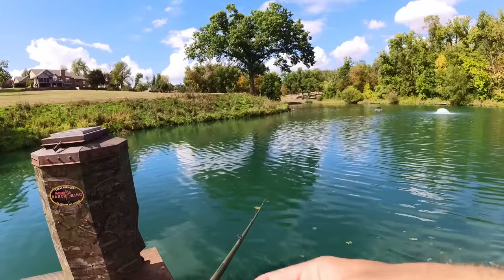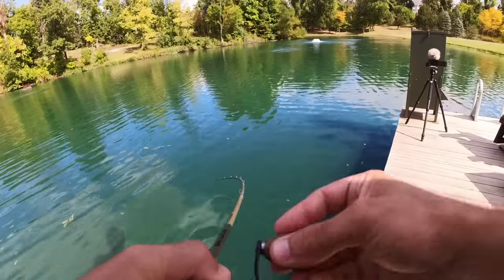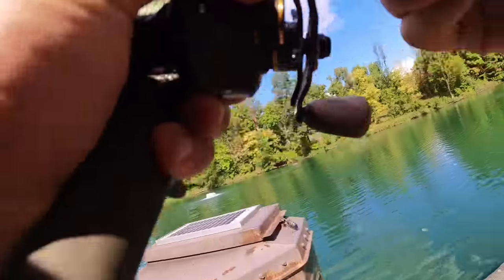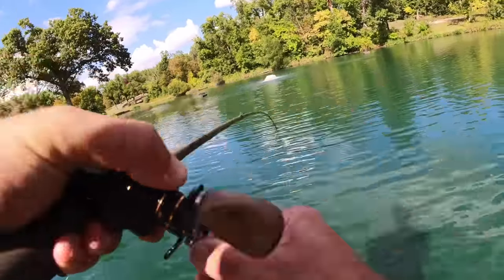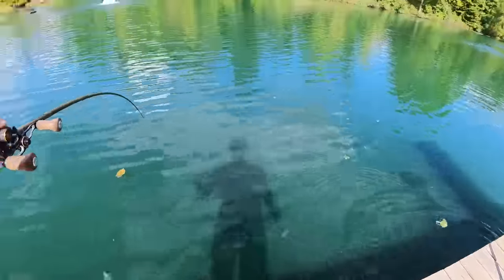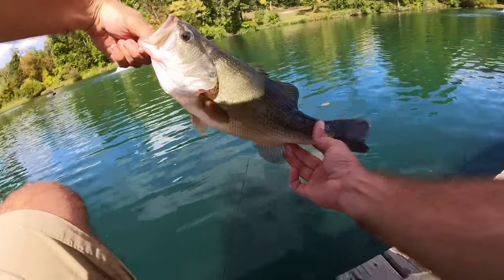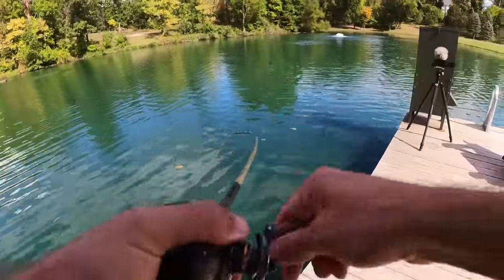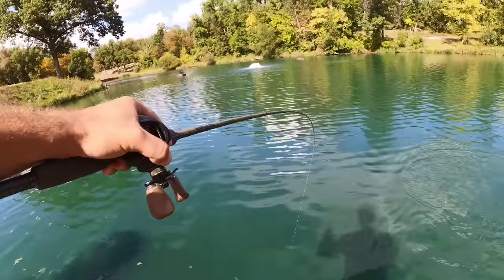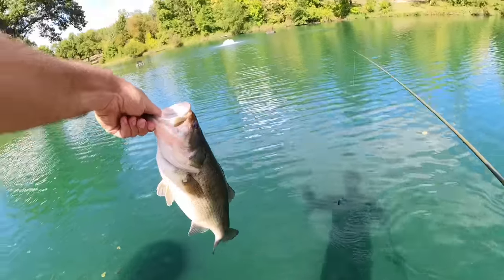Man, do you guys see that tiger muskie? What in the world — why is there tiger muskie in here? Big bass — and he's gone. No way — these things do not fight like bass. Fight to the death bass right there. I don't get how these bass fight this hard — I think Kevin pumped testosterone into this pond. That must be the secret.